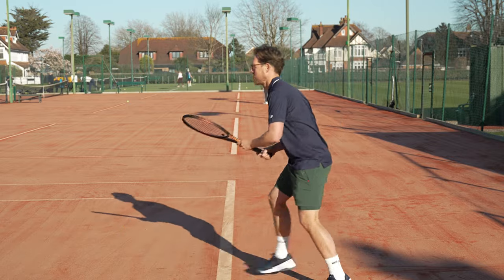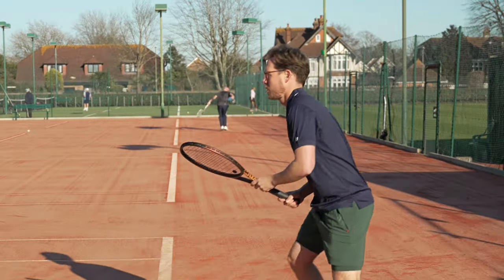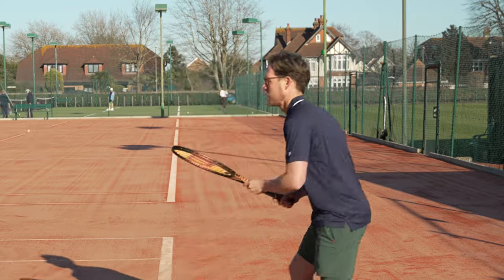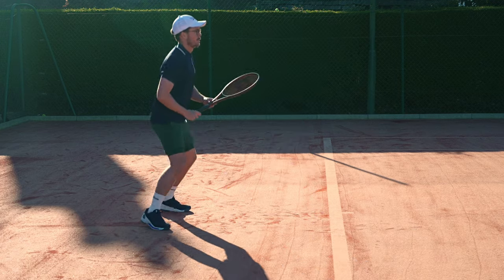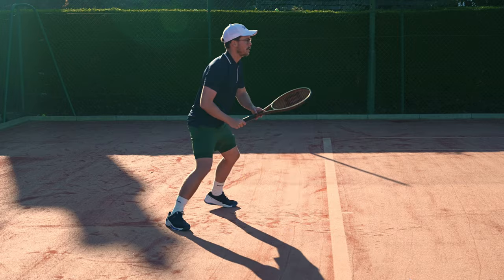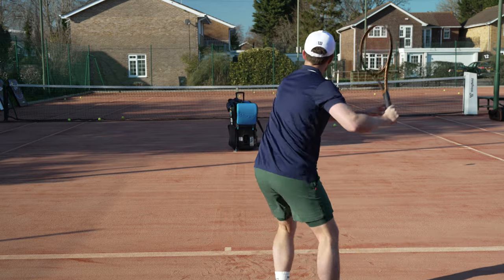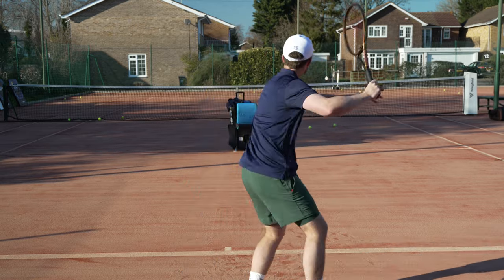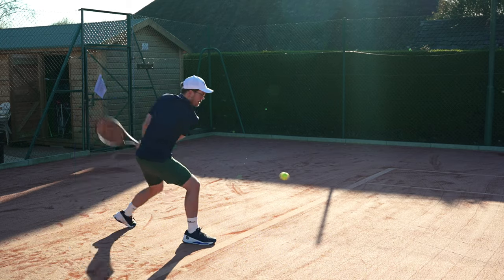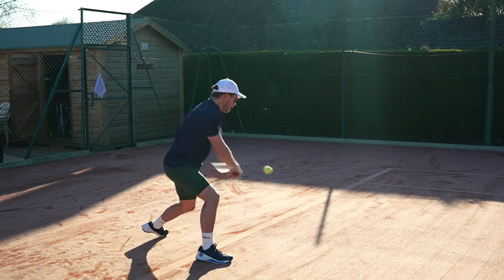Before playing I was worried I'd have to flatten out my shots, but I was pleasantly surprised by the amount of spin and power I could generate. When I moved over to the 97 square inch head, I expected it to be way tougher to play with, but I was surprised — it felt just as nice. However, if I hit it slightly off center it gave me a lot more feedback, which I really enjoyed as it forced me to focus on the ball. When I did hit the sweet spot perfectly, it gave me the most incredible feeling I hadn't felt with any other racket.